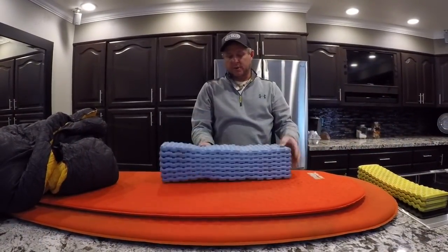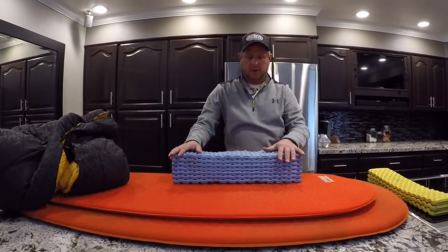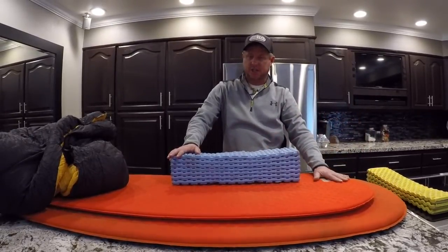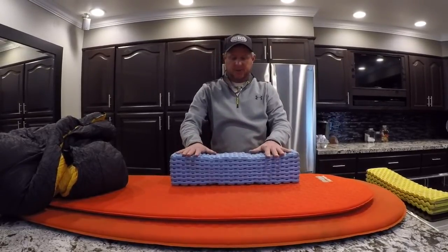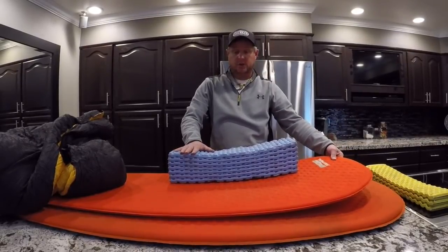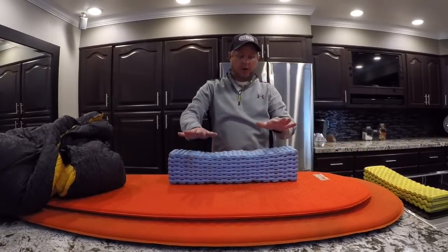I really liked this system. I liked putting the foam pad down first as a protective barrier and for a little more insulation from the ground. Although with these air pads you really don't need it — the R-value is pretty high. I want to say the R-value on the big one is about 4.4 and this smaller one is maybe around 2.7. You can check that online, along with the costs — they're right around a hundred dollars. Mainly it acted as an additional protective barrier to protect your expensive sleeping quilt.